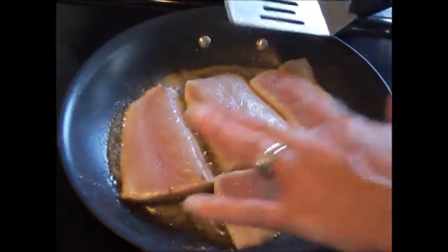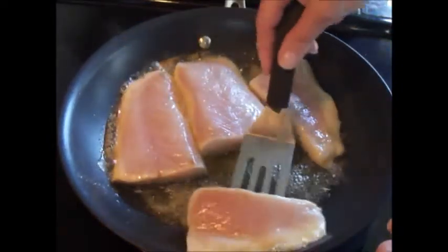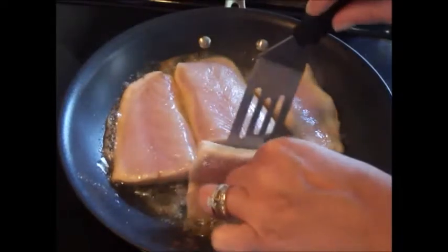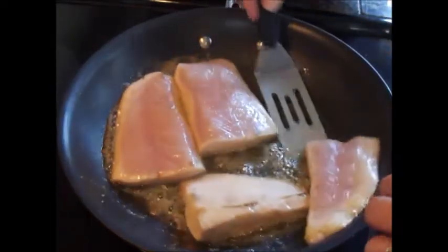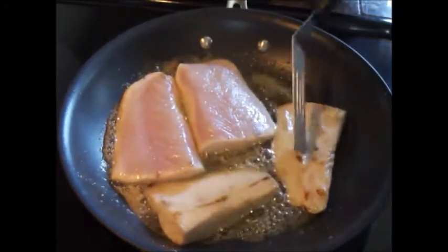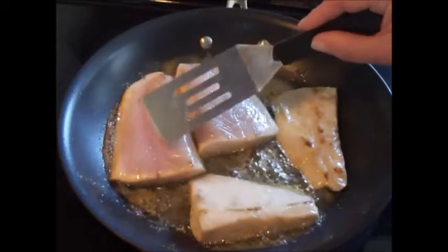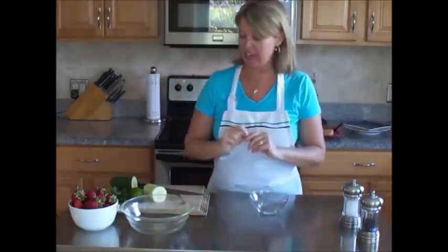It's been about four minutes. I have a couple of pieces that are a little smaller - the ends of the fillet - and a couple that are a little thicker. I'm going to go ahead and turn the smaller pieces now. This beautiful white fish - I'll wait an additional minute then turn the larger pieces and cook until the fish starts flaking, about three more minutes. Alright, the fish is done cooking.